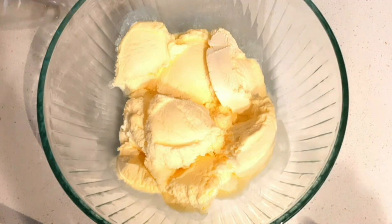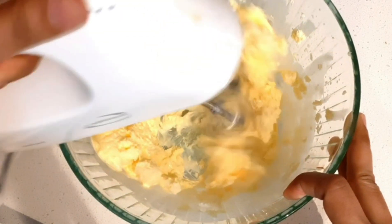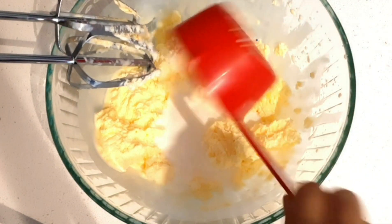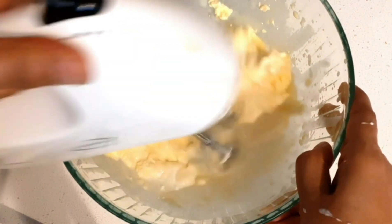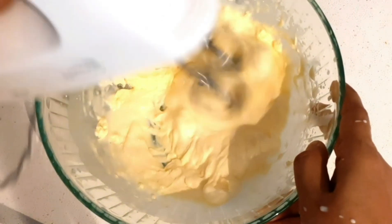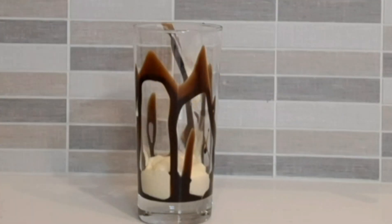You can use vanilla ice cream and mix it for a few seconds. You can add a thick milkshake. We are ready — mix the thick milkshake and add a small glass of chocolate syrup.